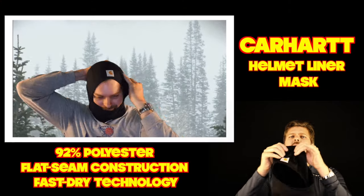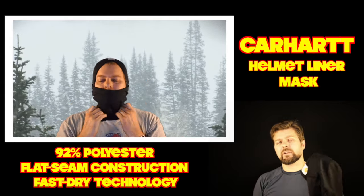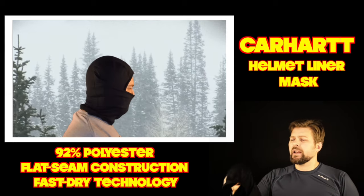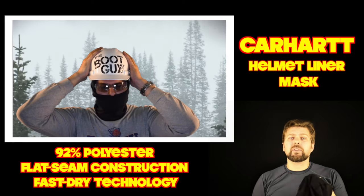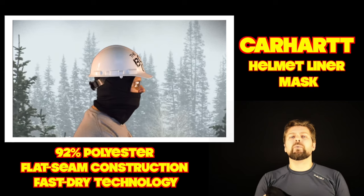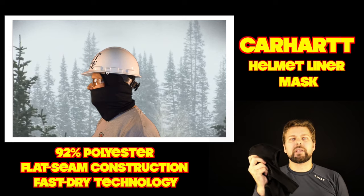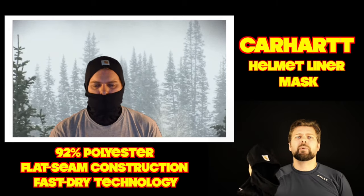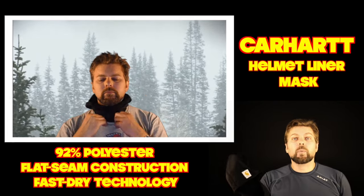The fifth mask is the Carhartt Force mask, and out of all the masks today this is probably the most practical and easiest to take care of. With a fiber content of 92% polyester and 8% spandex, you're going to get a lot of life and wear out of this mask. It can double as a mask, a hood, or just be worn as a neck warmer until you need something over your ears and up over your head. If you're going to pick up one face mask this year, this is probably the one to have as a backup or in reserve — and you'll likely start wearing it as your everyday face mask.